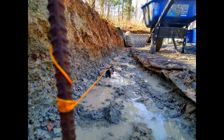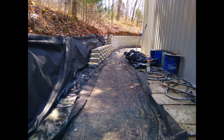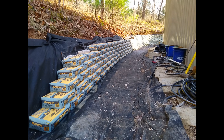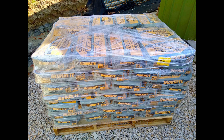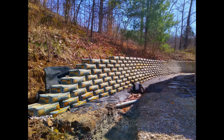This is where I used a line level to get this graded off to a somewhat level point. I decided to order two more pallets to finish this up, and you'll find that you'll save money if you order by the pallet.